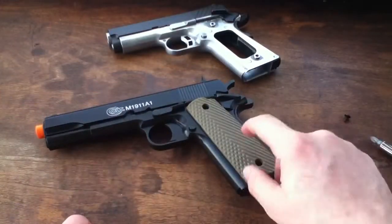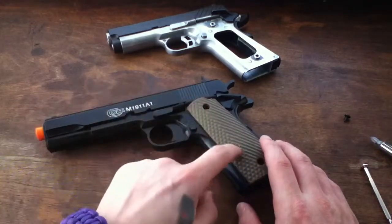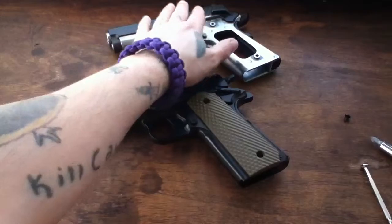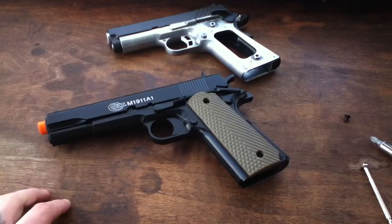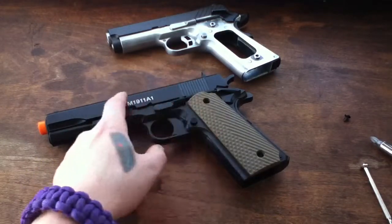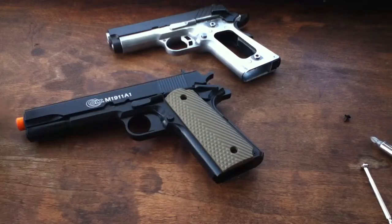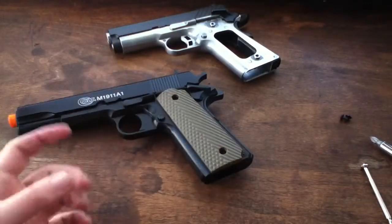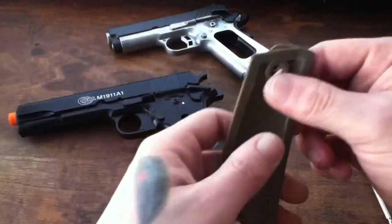Another reason why I fitted these grips to this pistol is they were given to me and I don't want them to go to waste. Naturally you'd want to put these grips on the Kimber or my other Colt 1911 A1 gas blowback version one, but I just didn't want them to go to waste. I figured this gun was the best chance they'd fit. Plus, I already have black grips I wanted for that gun, and the other 1911 I have two pairs — the Colt pony ones and the standard A1 checkered ones.